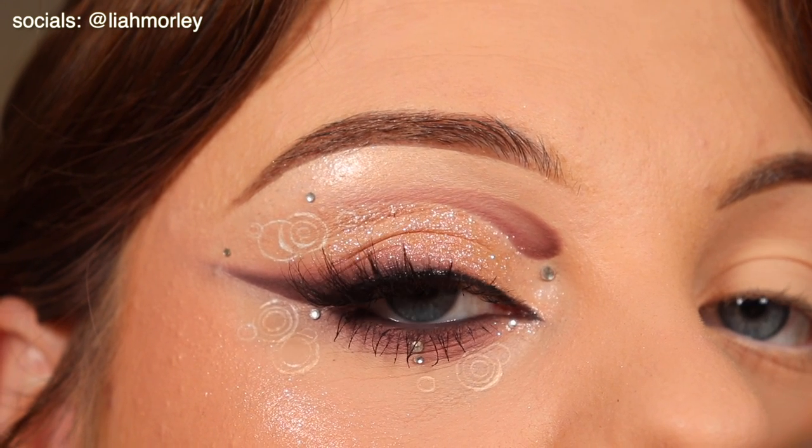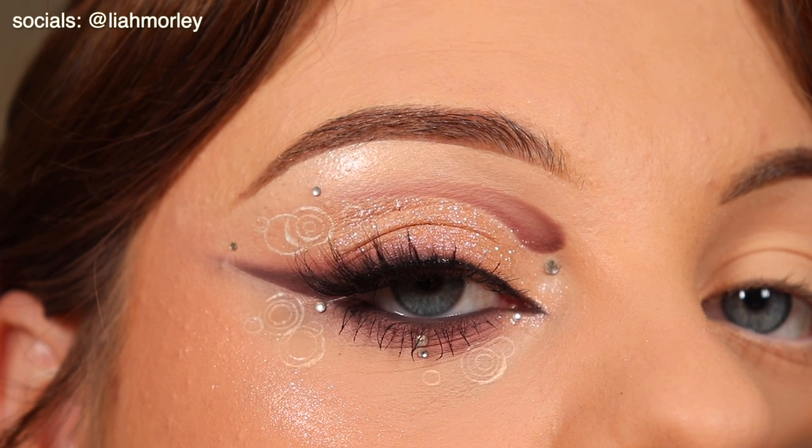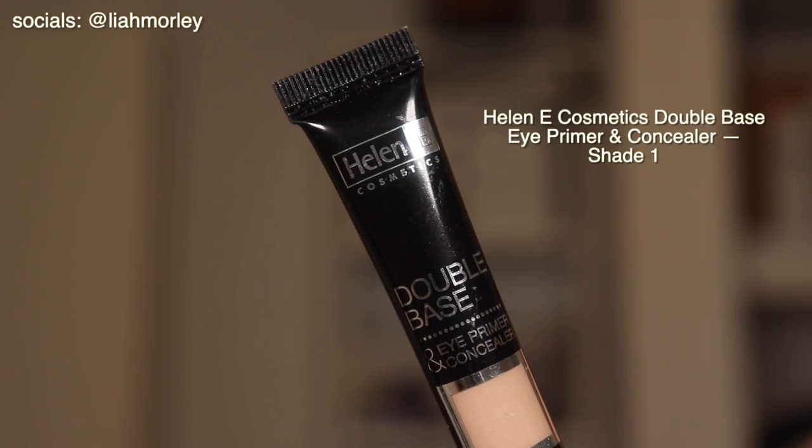Hi everyone and welcome back to my channel. Today I'm doing this makeup look inspired by Jimin's teaser for his album Face which is coming out very soon.